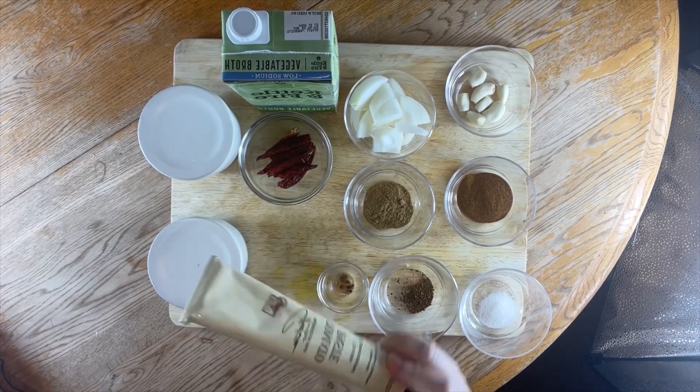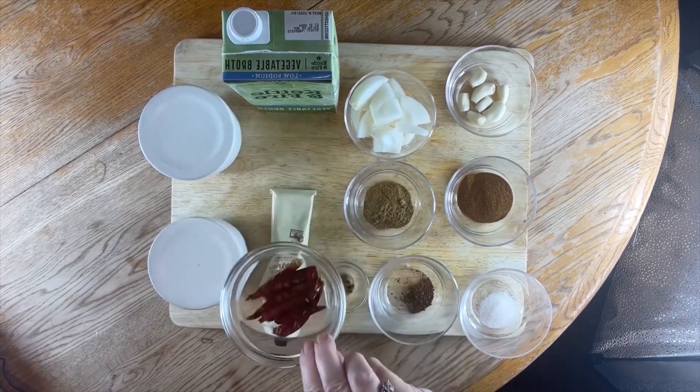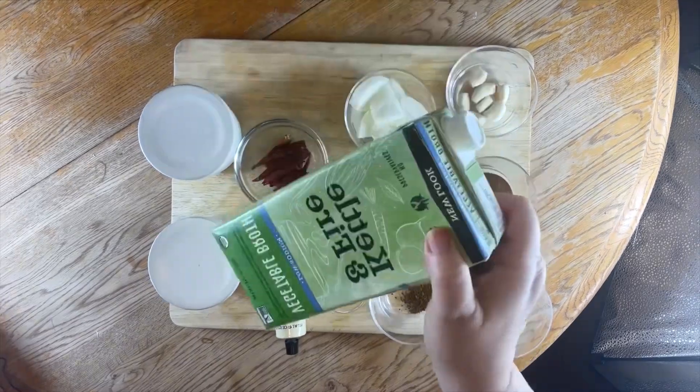You'll also need some tomato paste, our dried chipotle peppers, some vegetable stock, and finally salt and pepper.